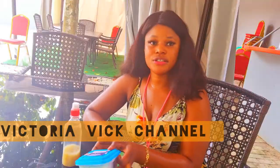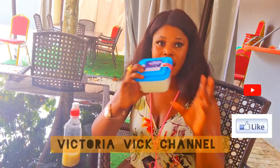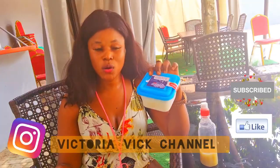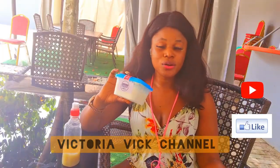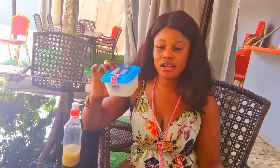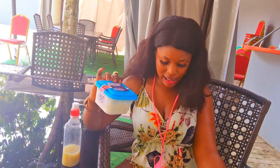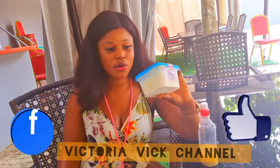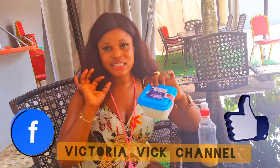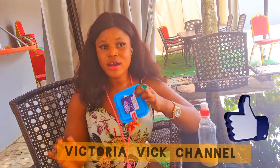The next product you're going to be needing is your yogurt. This is Greek yogurt — it's unsweetened and unflavored, it's plain yogurt. Why we use plain yogurt mostly in our organic facial and skin care is because plain yogurt, especially Greek yogurt, actually absorbs into the skin very fast. So if you want to use yogurt for your DIY skin care, kindly use plain, unsweetened, and unflavored yogurt.